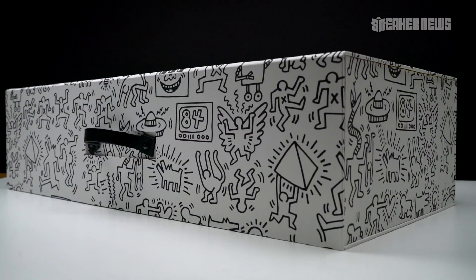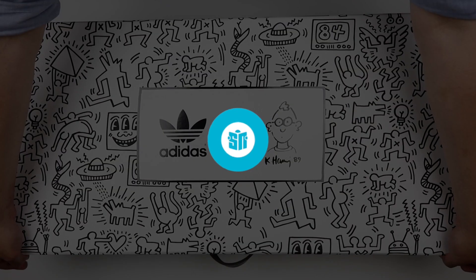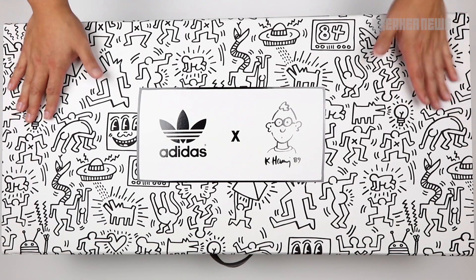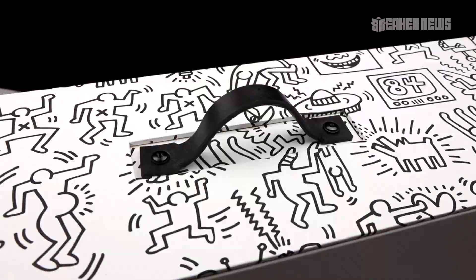We just got this huge package from Adidas celebrating the Keith Haring collection. What's going on guys, you're watching Sneaker News on YouTube, and today we're taking a closer look at this special promo box celebrating the Keith Haring Adidas Originals collection.